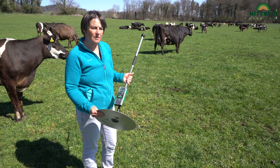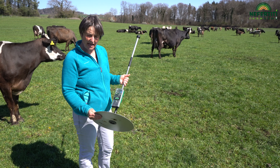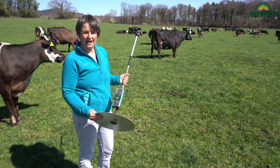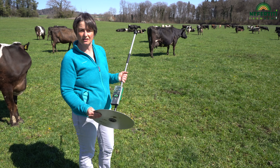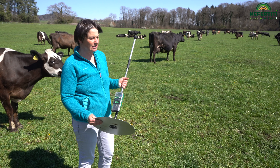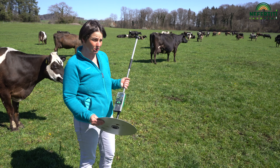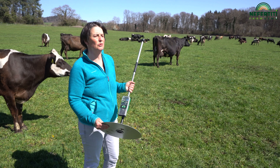Thanks to a specific software program, we can analyze the data on a weekly basis. This way, I can calculate the grass supply and determine whether there is a surplus or a shortage of grass. The aim of all of this is to avoid having grass stalks that become too old, which are then no longer tasty and will not be well eaten by the cows.